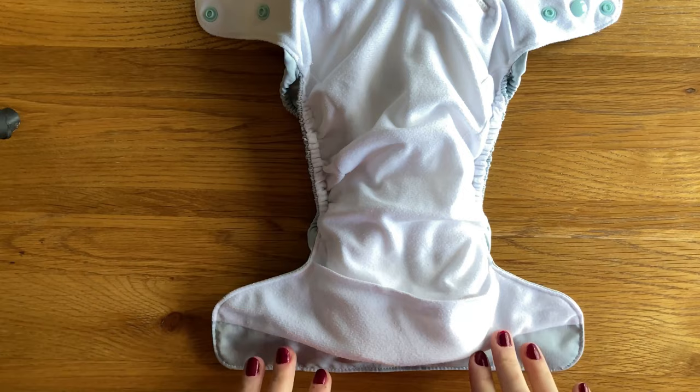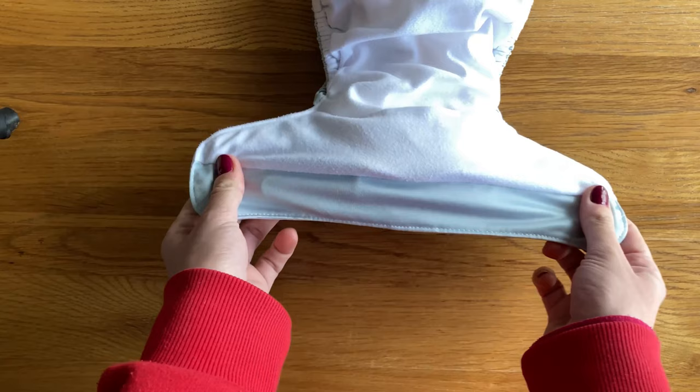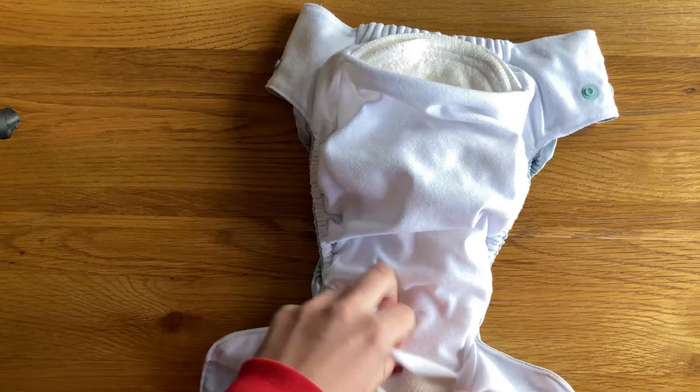The nappy can either be used as a pocket or an all-in-two. Inside it has a soft suede stay-dry layer — it's slightly bubbled but that is normal for this fabric. There is a PUL tummy panel at the front and then there are two pocket openings: one here underneath this flap and a second one at the back. Neither of them are elasticated, but particularly the back one is a really decent size.